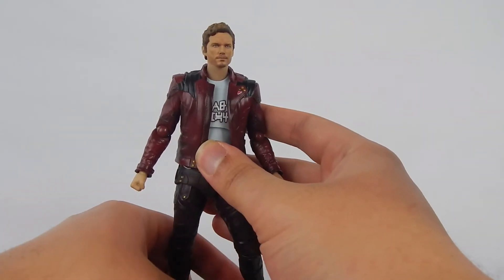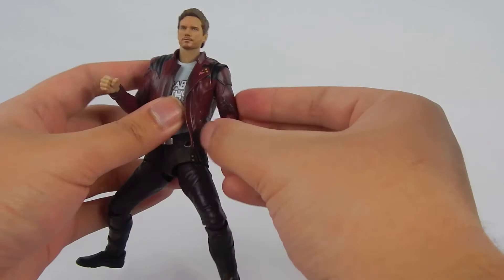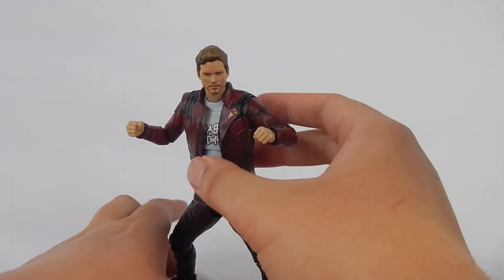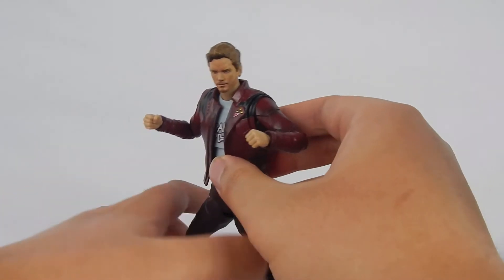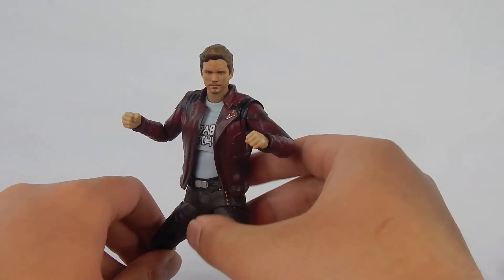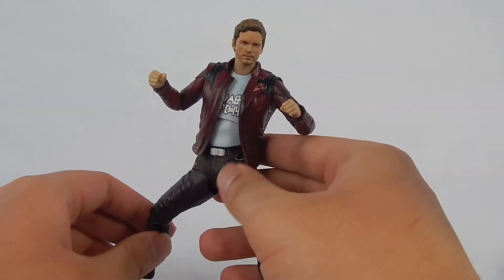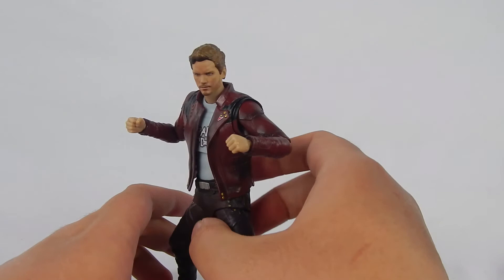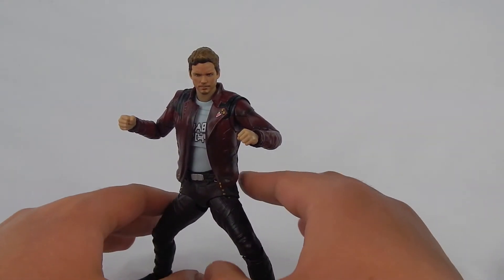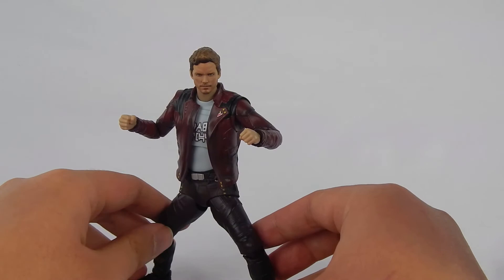So articulation for Star-Lord — some of the articulation does ruin the aesthetics a little bit. You can still get some decent poses with him, but the crotch floating piece does kind of limit the leg articulation. If you're creative with the poses you can still get some cool poses out of this guy. Upper articulation and lower articulation are pretty good, but that floating piece — I'm just not sure how to feel about it. Functionality-wise it works, and for the most part I think it's good — it's not the best articulation in the world, but it's okay.